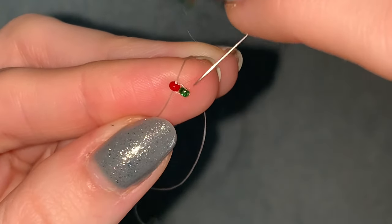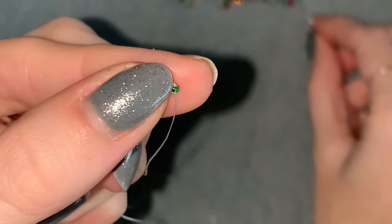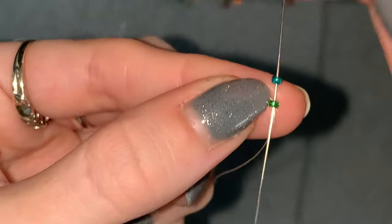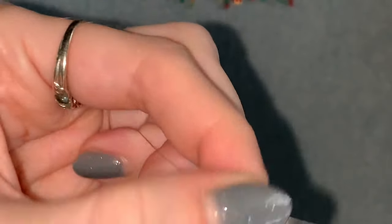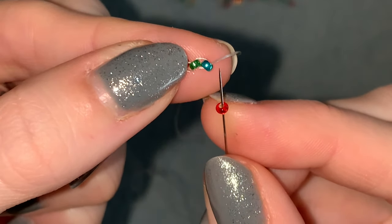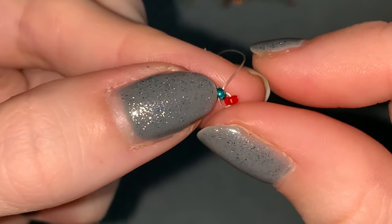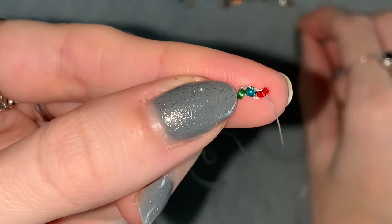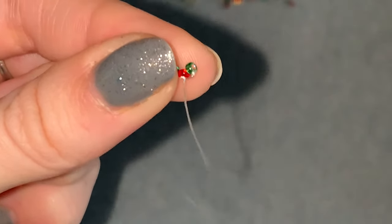You have this, and now you're going to go back down through that second bead. Then picking up another bead, coming out the bottom of this one, you're going to go around and go through the top of that same bead you're coming out of — like that — and now up through the one you just added. You've got three at the moment. Picking up another one, going back into the bead you're coming out of on the opposite side. Then down through the one you just added. One more time: pick up one, go back into the one you're coming out of on the opposite side to where your thread's coming out, and back through the one you just added.